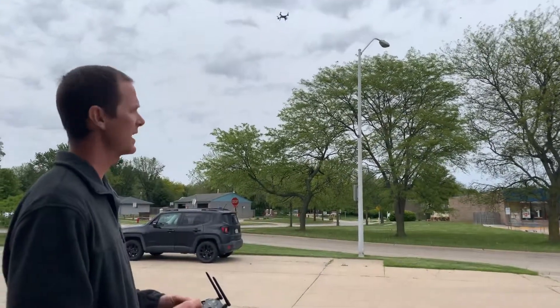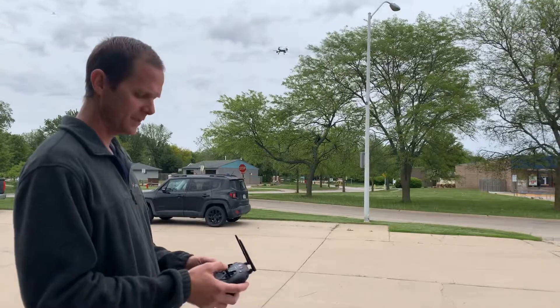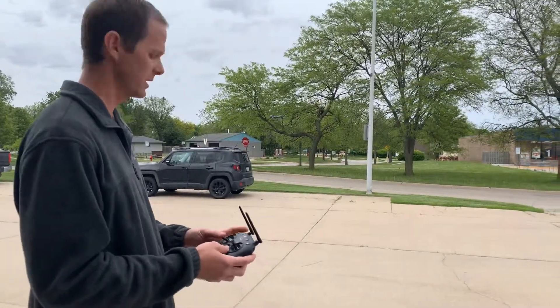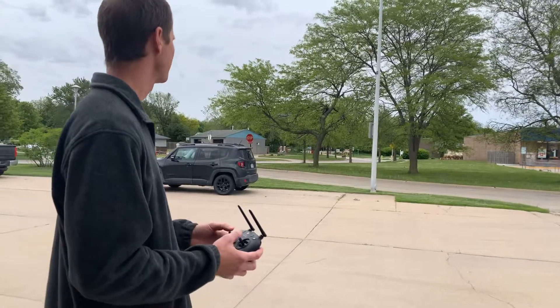So no matter where you're flying or how you're flying, if you need to get it back, as long as you're connected to the satellites just press the return home button and the GPS is going to bring it back safe and sound. Thanks.